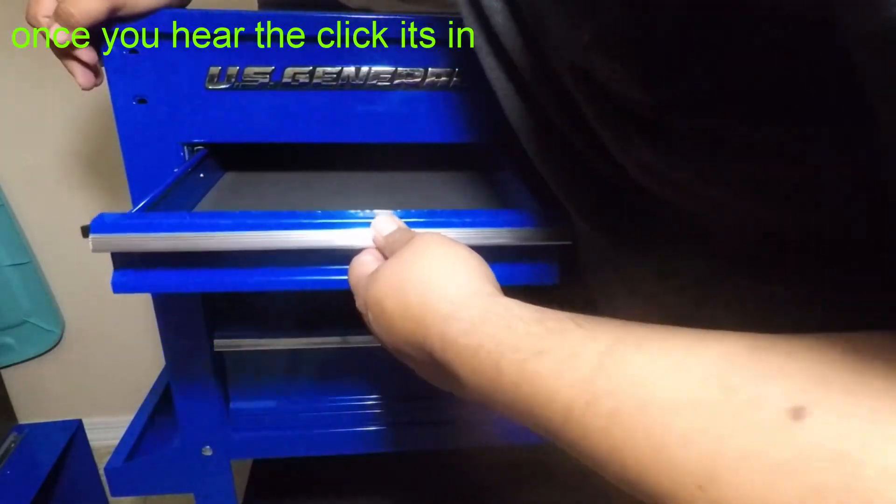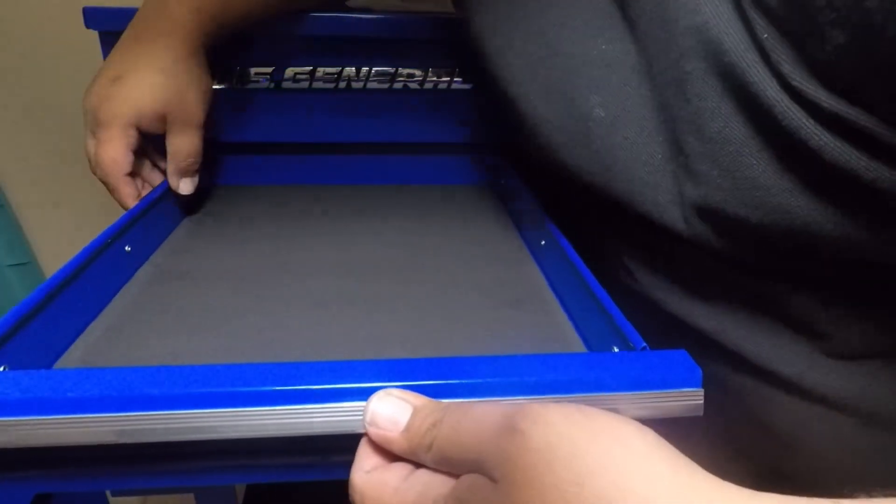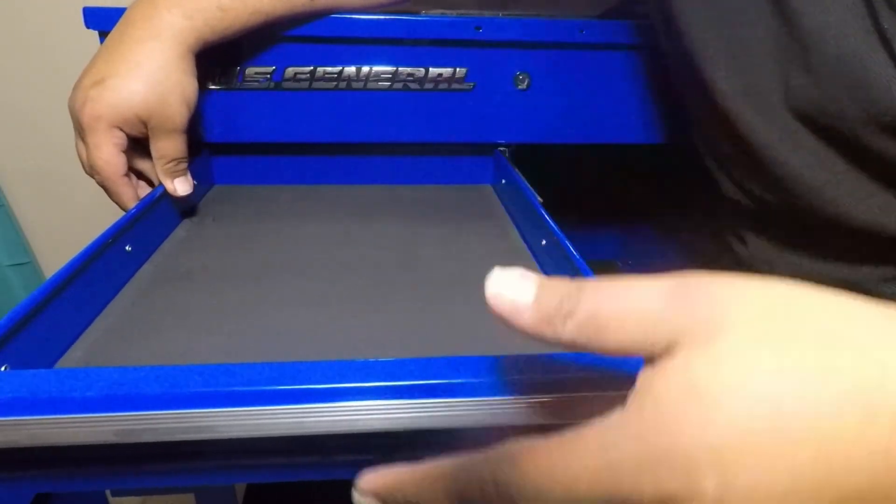You just have to be careful — make sure these channels are in and both of them are seated real good before you put it back.